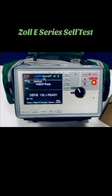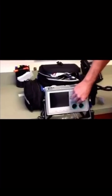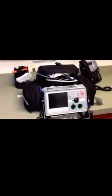Zolli series self-test. Step one: turn on your monitor. You should hear four beeps.